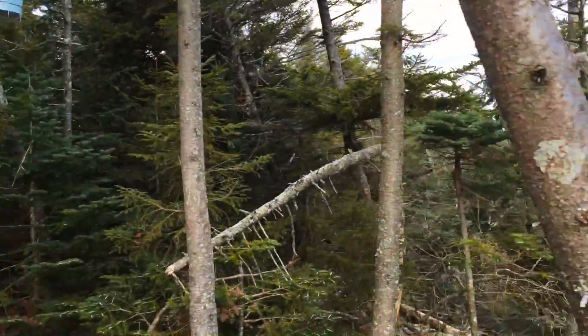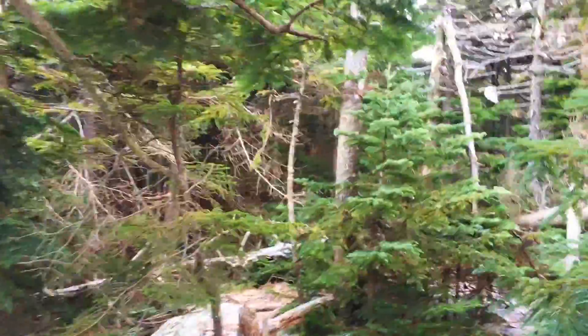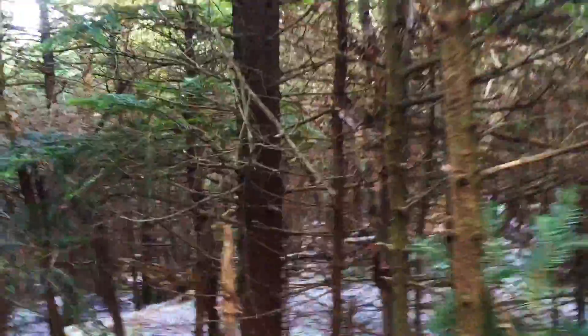Now we're going to start the really thick part. We're going to enter some of the densest forest in the Catskills. Luckily I have my trusted GPS.